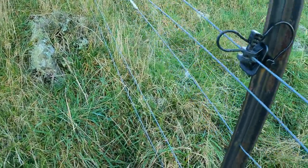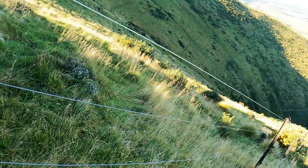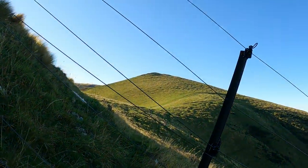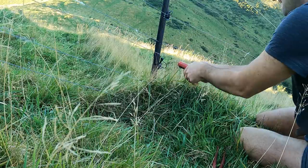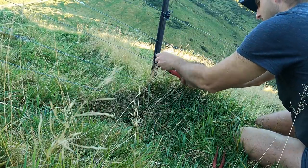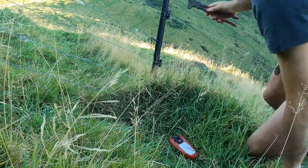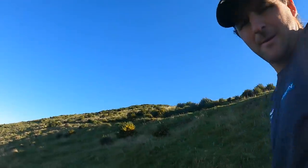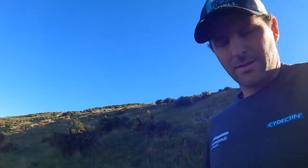We've only got 0.6 volts coming up the hill up here. When you have these little insulators and the pins pull out, the electric wire starts touching the waratah and it certainly doesn't help the power coming up the hill. We'll jam that back in without getting a shock. It only takes one wire off touching a waratah to turn all your hill country into virtually no electric at all.